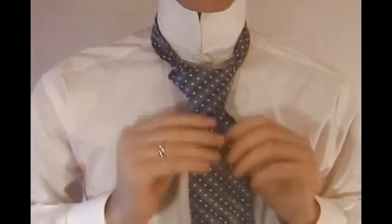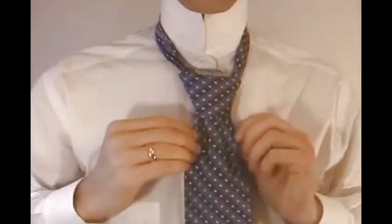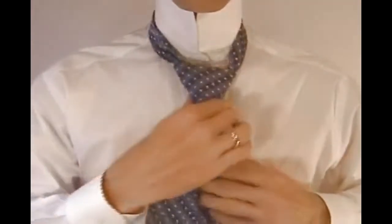To successfully tie this tie, it's best to keep all these motions with the tie being snug, so that your knot stays small and concentrated.